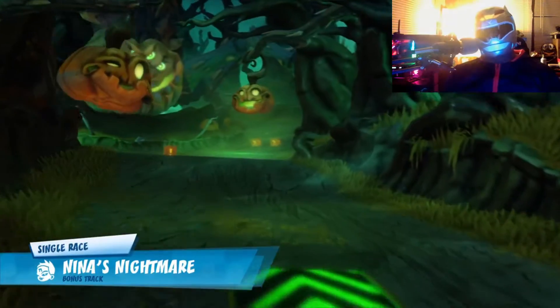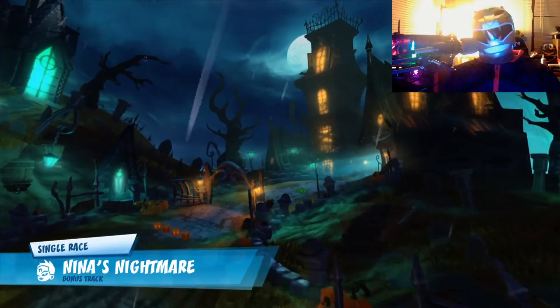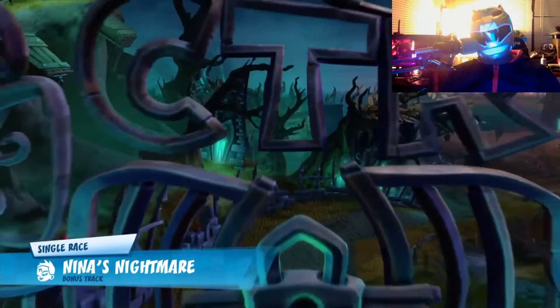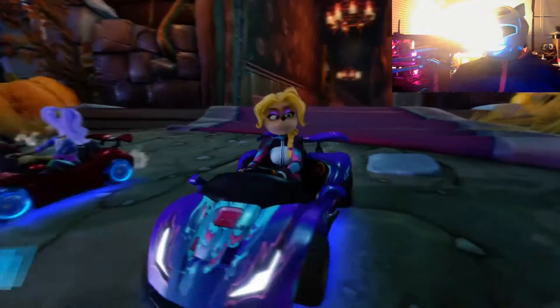Welcome - a normal style basic bitch gaming video. Yo, what up everybody, Shib Boy.